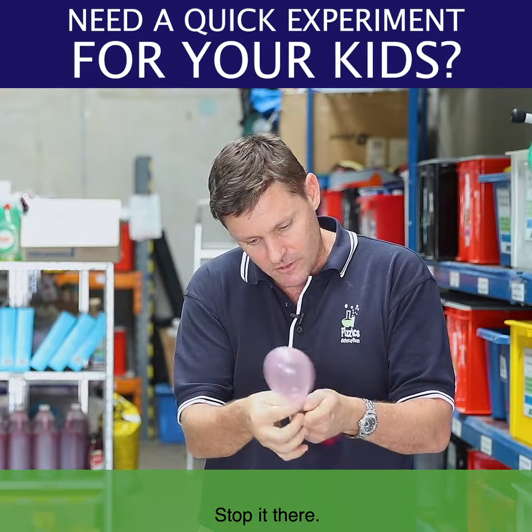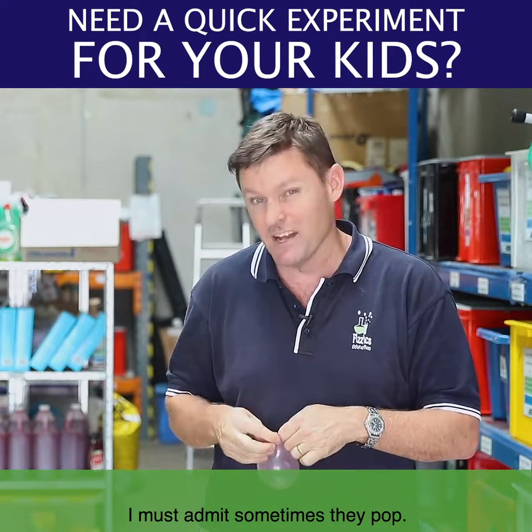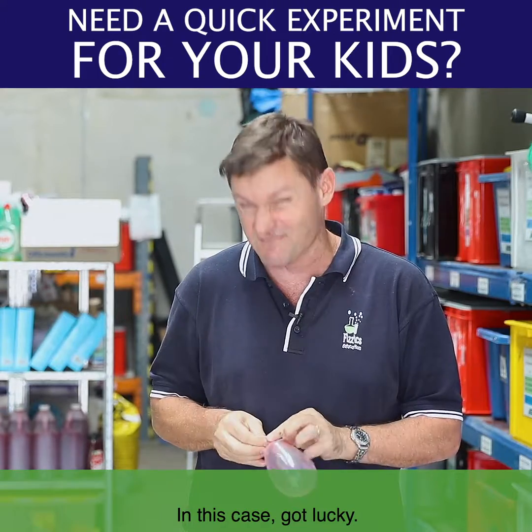There we go, stop it there. It's a little bit hard sometimes to tie them up, I must admit. Sometimes they pop, and in this case, got lucky.